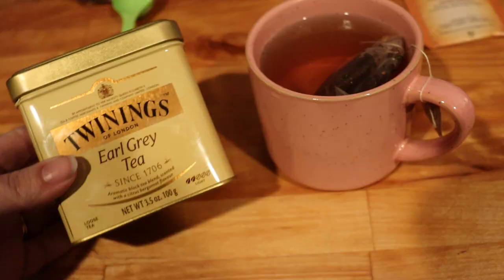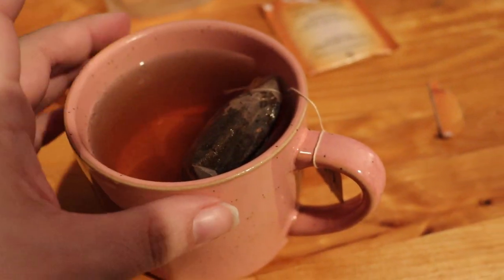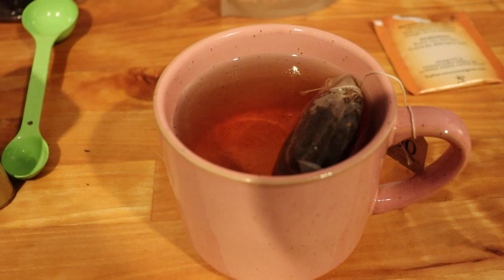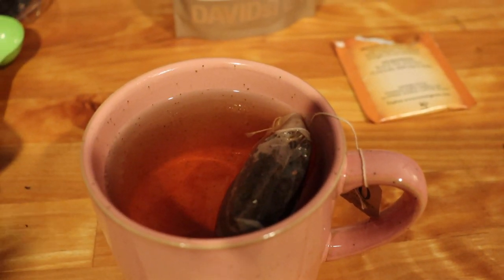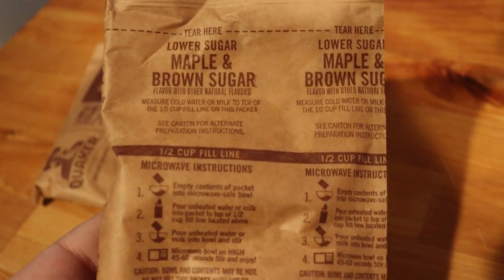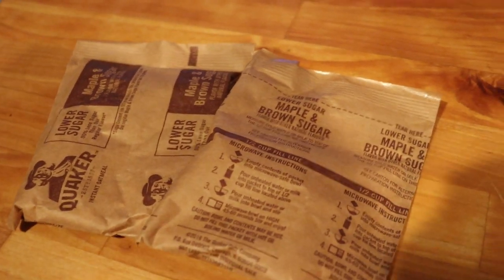I do have Earl Grey loose leaf by the way — loose leaf is my favorite, but sometimes it's just easier to do a tea bag. I'm going to clean up my mess and think about making some breakfast. Everybody else in the house is still asleep, with the exception of Eric who is out in the woods hunting — he left this morning at 6 a.m. Breakfast this morning we're going super simple: Quaker lower sugar maple and brown sugar oatmeal, two packets, going in the microwave for about two minutes.